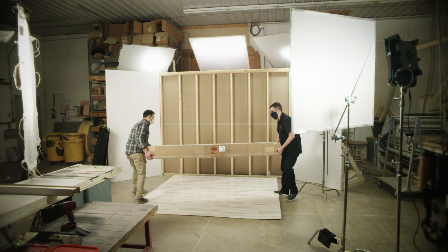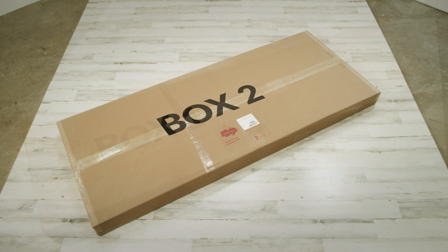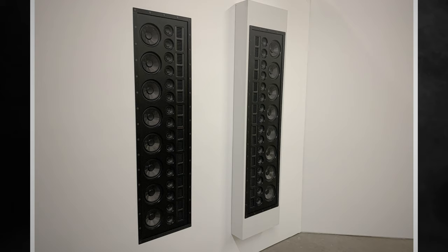The Statement 40XW comes in three separate boxes. These can be shipped in phases, so that everything required for pre-installation is in one shipment, and everything required for final installation is in another. You can also order an optional on-wall kit that will allow you to mount the speaker on the surface of the wall. The rest of this video assumes that you're completing the installation with the in-wall method.